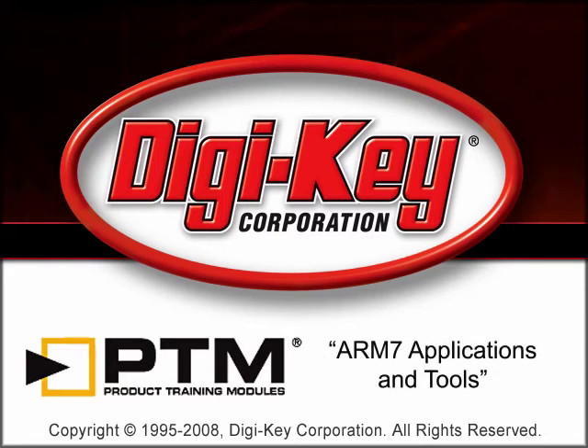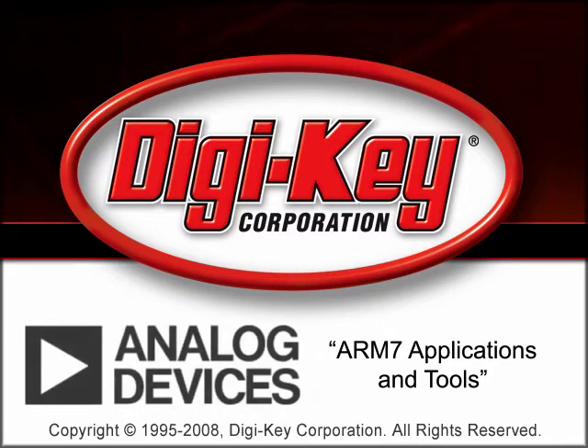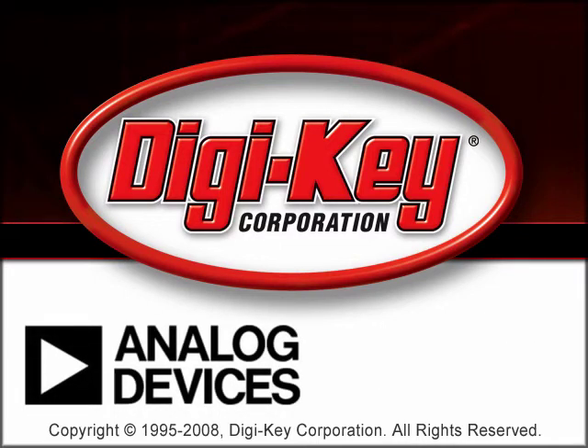The ARM7 Applications and Tools Product Training Module, provided by Digi-Key Analog Devices, Inc., provides an overview of the ARM7 microcontrollers or microconverters.